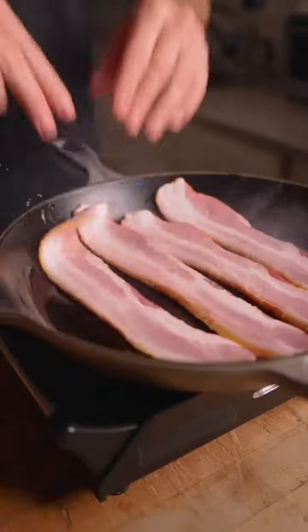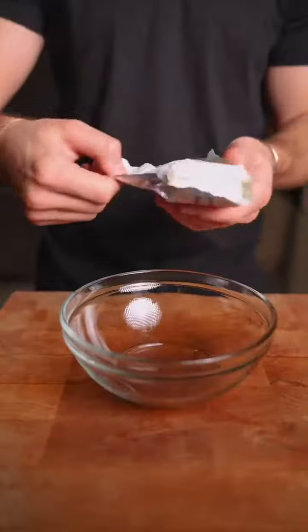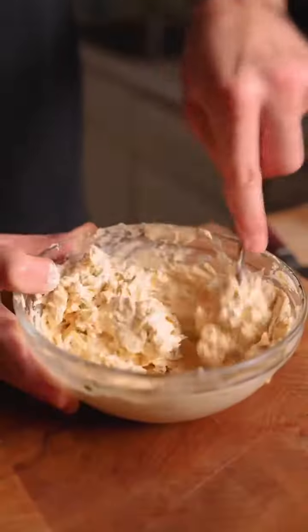Then fry up some bacon — we want it nice and crunchy for some texture. Combine cream cheese, the bacon, sharp cheddar, barbecue rub, and mix.